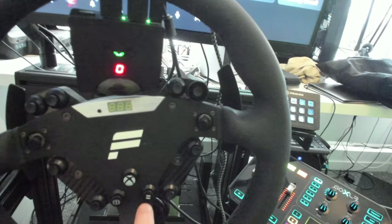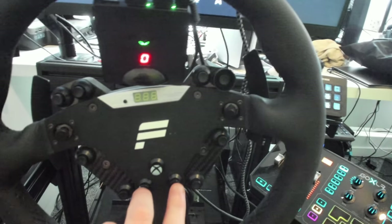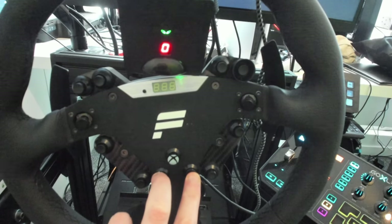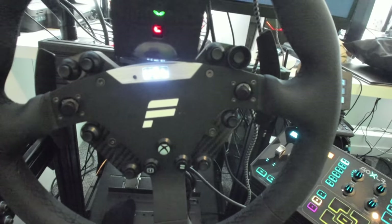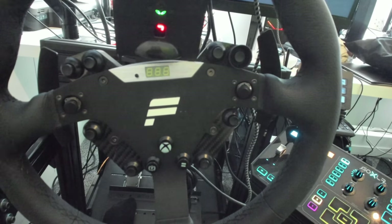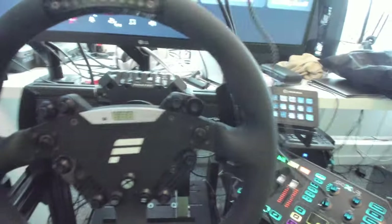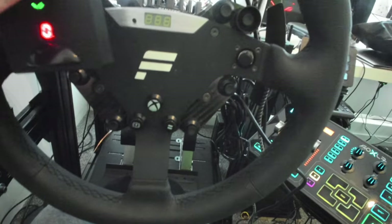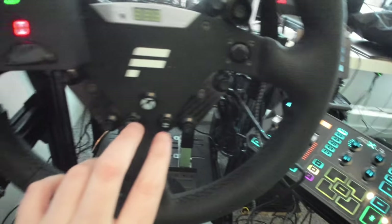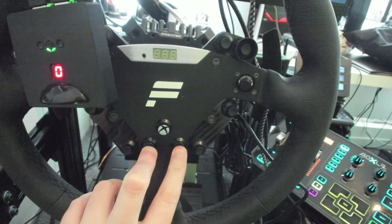Find your wheel on the Fanatec website — mine is the Club Sport RS — go to downloads and get the quick start guide. You'll see that the Options button and Share button are buttons five and six. I've marked them with caps on my wheel rim. Holding these two together switches the DriveHub between modes. With everything plugged in, check what mode you're in by pushing Share and Options together — it should flash on your wheel rim. USB then 'L' means Logitech mode, and 'F' means Fanatec mode.